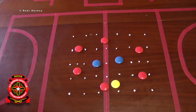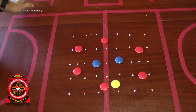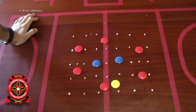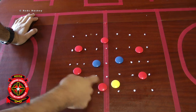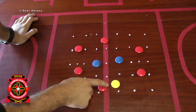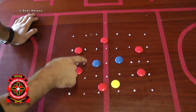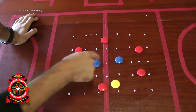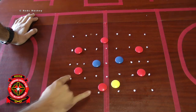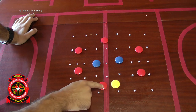Slightly more complex in terms of setup, but nevertheless another good spacing exercise for retaining possession. We have this box area here with one, two, three red players trying to get the ball across to one, two, three of these other red players. The two blue defenders are trying to intercept, emulating a back three in an outlet.